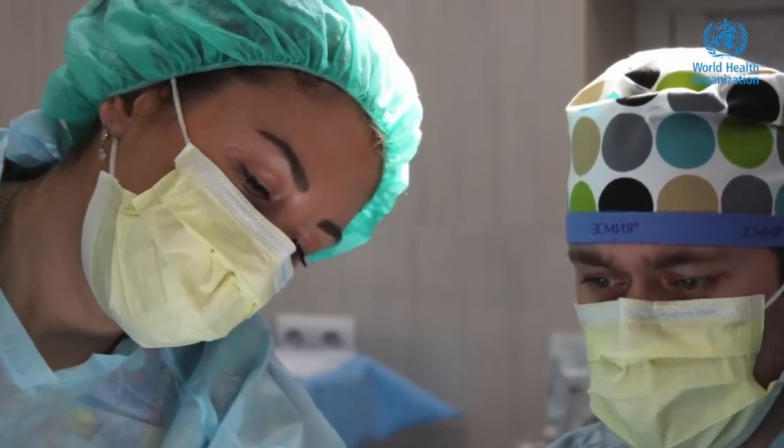To be clear, fabric masks are not personal protective equipment and they are not recommended for use by health workers in health care settings, nor for vulnerable populations such as people who are 60 or over or those with underlying medical conditions. Those individuals should be wearing medical masks.